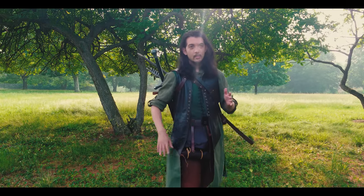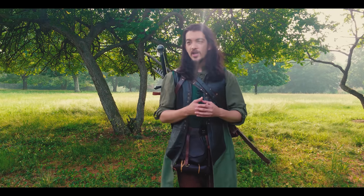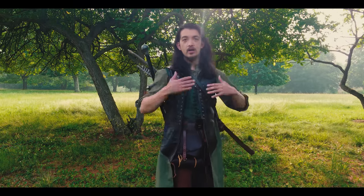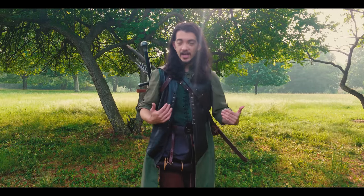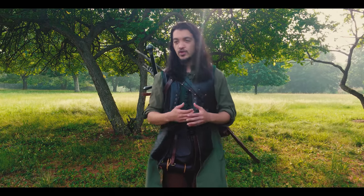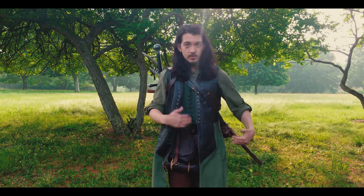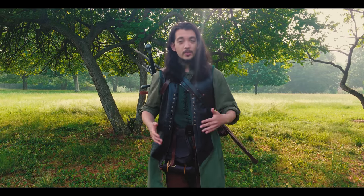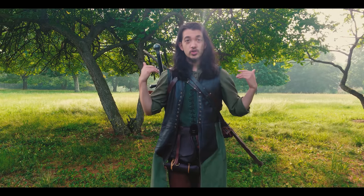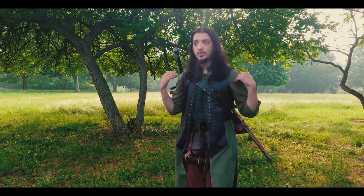One thing we need to keep in mind when talking about wearing both a back scabbard and a back quiver at the same time: it's not necessarily optimal for long-form adventuring. The reason is it takes up a lot of space on your body, mainly on your back and over your shoulders, where it gets difficult to carry other forms of gear — whether that's a backpack, a satchel, a bedroll with a tump line — all of that has to go somewhere.